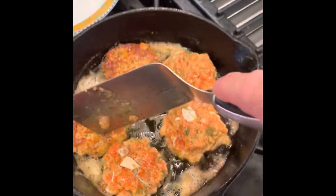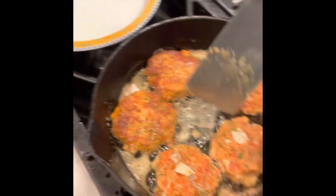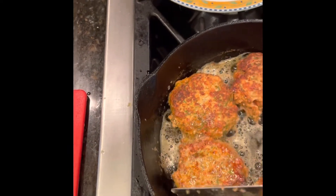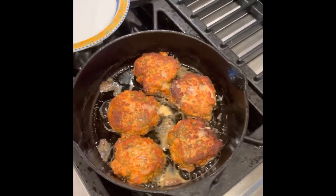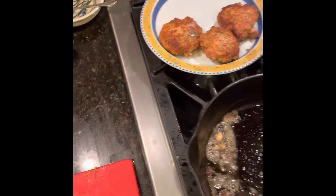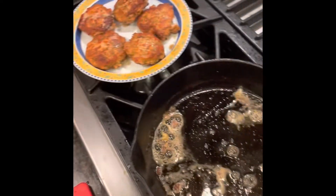That was about 90 seconds, maybe two minutes. These are done — I used my instant read thermometer to check because we used a raw egg in there. I wanted to make sure the inside was cooked to 145 degrees. Go ahead and make those your way using whatever spices and herbs you enjoy. See you next time.